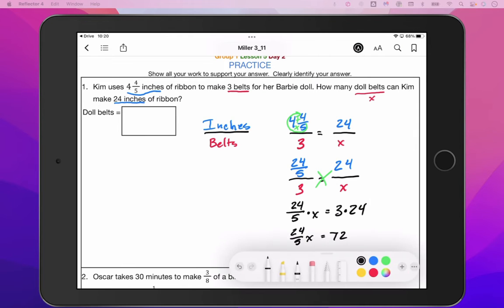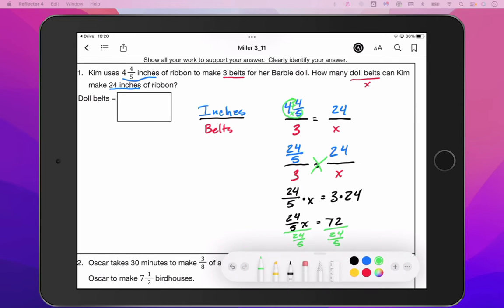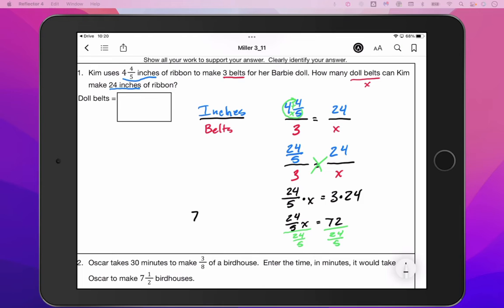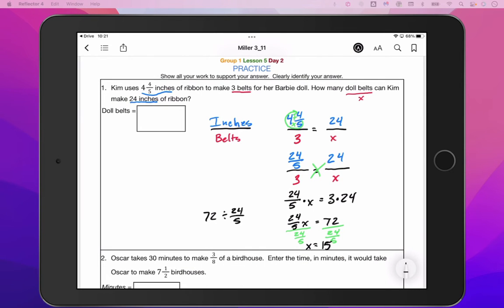What we need to do at this point is divide both sides by 24 over five. In your calculator, you can do 72 divided by 24 over five. I'm going to use my calculator to do that, and what I get is 15. So X is equal to 15. It looks like from our work here that Kim will be able to make 15 doll belts using 24 inches of ribbon.